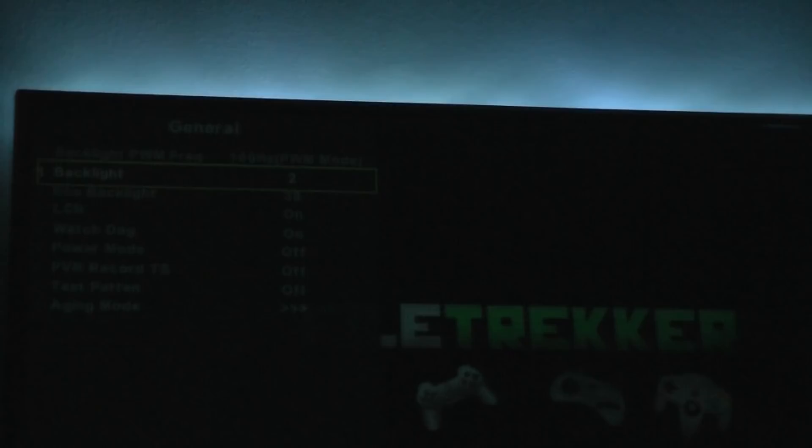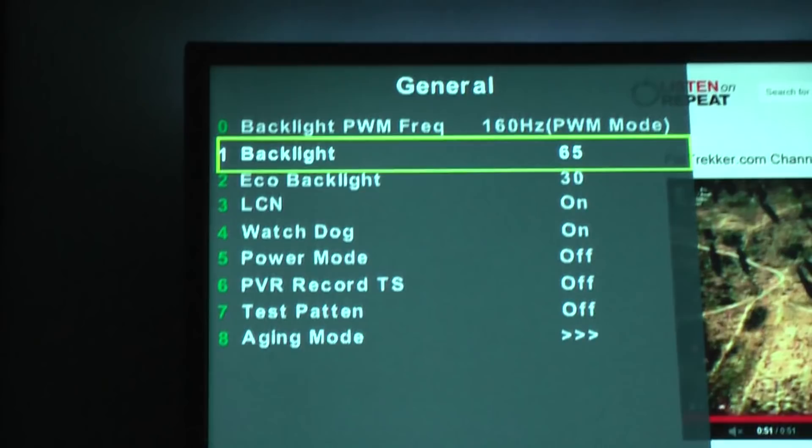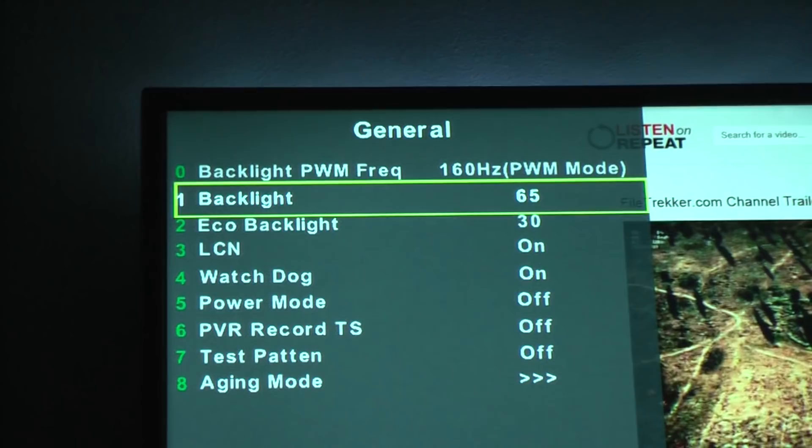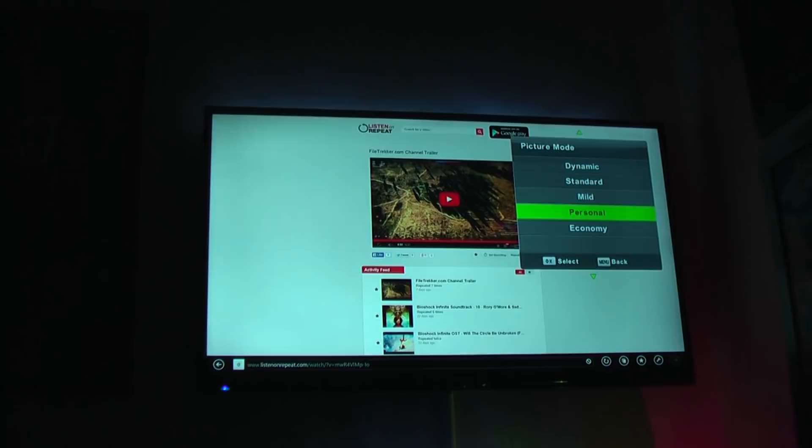On this television you can set two different backlight values — one for normal mode and one for eco mode. I've set my normal mode backlight to around 65, and eco mode to a low value of about 30. So if the lights are all off and I'm in bed, I can make the screen much darker so it's not really bright and doesn't interrupt my sleep — I like to have the TV on to help me get to sleep, so turning the backlight right down is really useful for that.